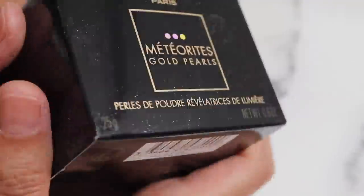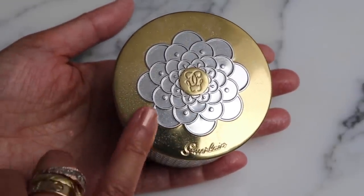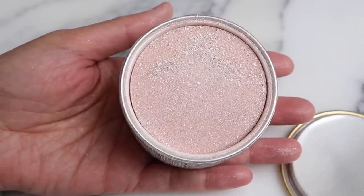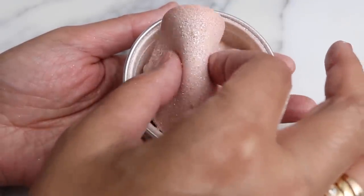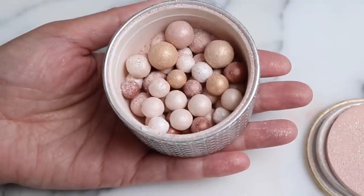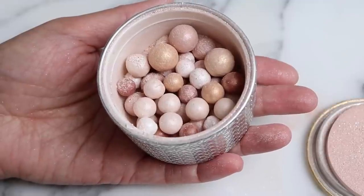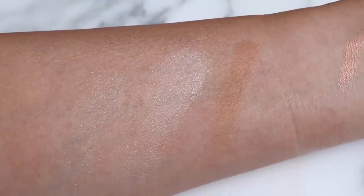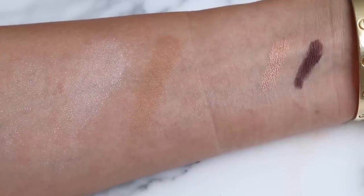Then we have the meteorites. Here's a close-up of the packaging — it's got a little bit of meteorites dust on there. There's a little protective, foamy cover on there. Oh, that's beautiful. I think there's more silver than I thought there would be though, so we'll have to see what this looks like on. It does have that very distinct fragrance, kind of like violet candies. I feel like these meteorites are really hard to swatch. You can see it's going to have a cool tone to it. Here are all of the shades together.